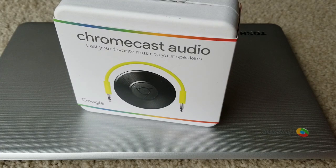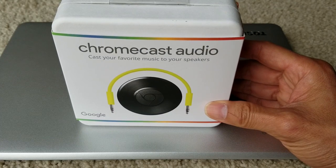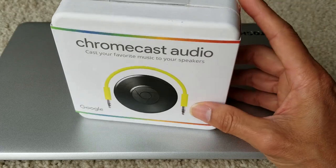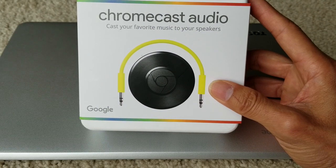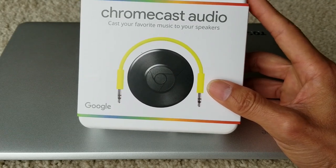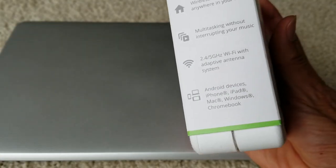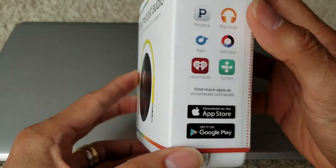Hey YouTube, welcome back guys. Today I'm going to unbox this — the Chromecast Audio by Google. It will cast your favorite music to your speakers. We had a birthday party yesterday, it was pretty fun, and we did a couple of gift exchanges and I got this for my birthday. I know this one has been out for a while, but I'm just gonna unbox this for you guys to check it out.